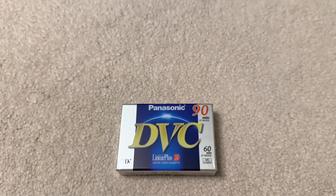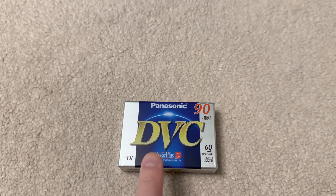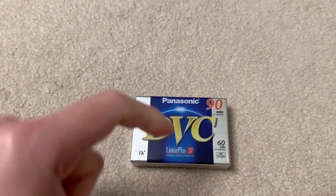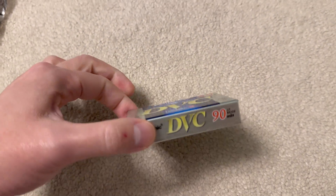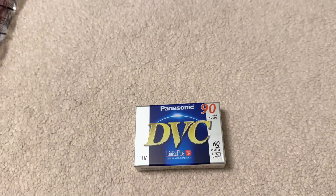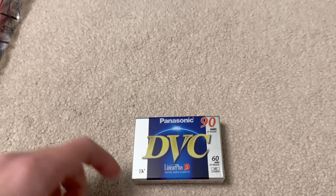Later on, Sony also came up with another format called MicroMV, which is a slightly smaller but also thinner format, and that made the camcorders even lighter and even more portable.